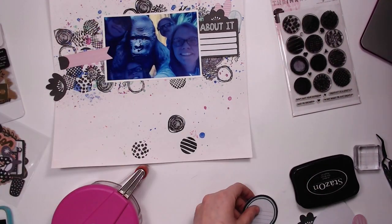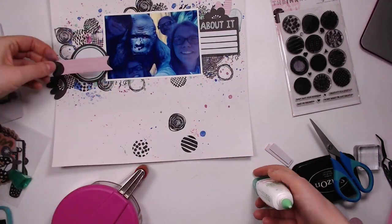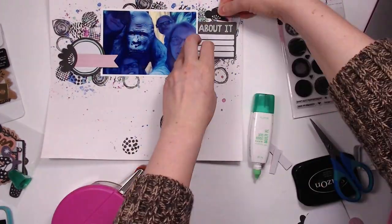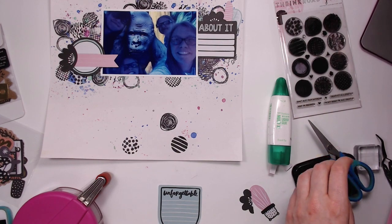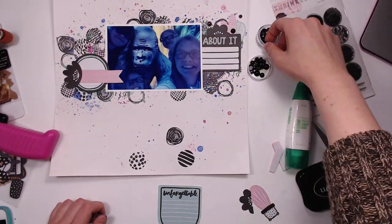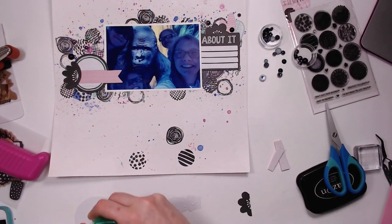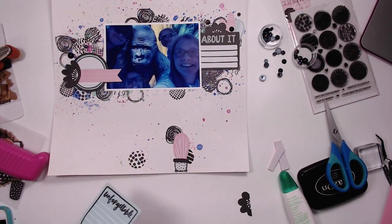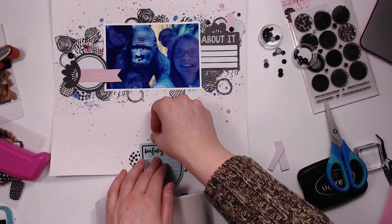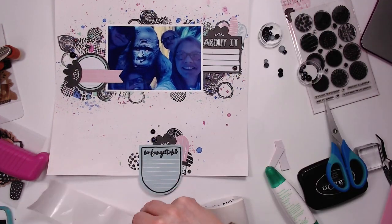I'm also adding some die cut pieces from the Amy Tangerine Shine On collection because they're black and white and pink and some mint colors, and they just went really well with this. I added some more circle stamps down at the bottom because I'm going to create another cluster down there. And then I decided I wanted to add some of these black flat back pearls — some are just a matte black and some are a pearlescent black — and they are a perfect addition.